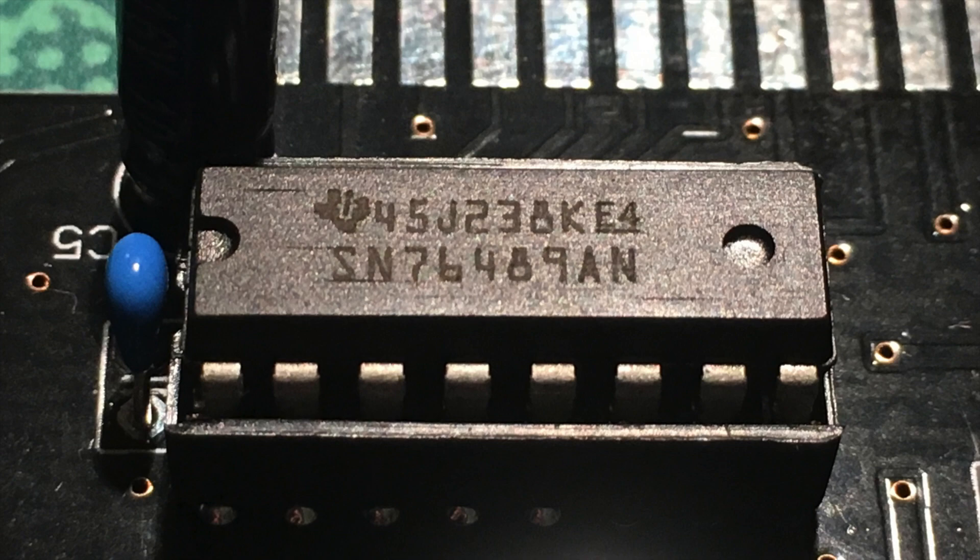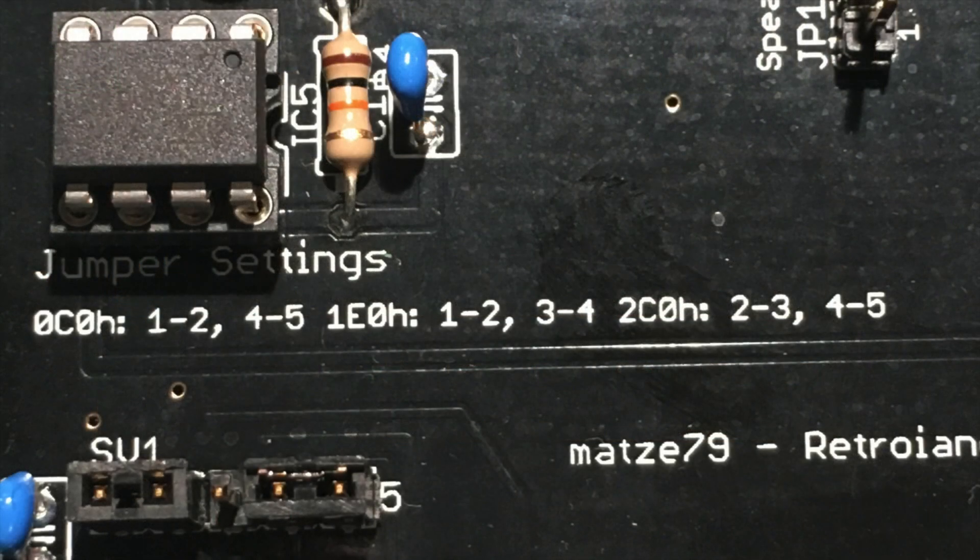Another nice feature of this sound card is that you can set the I/O port it uses. The standard for Tandy sound is 0xC0, which might conflict on XT systems with the second DMA controller. If you have trouble getting this running, you can use one of the other two addresses, but then you'll most probably have to patch the game or install a TSR, which usually requires a 386 to do the port remapping.